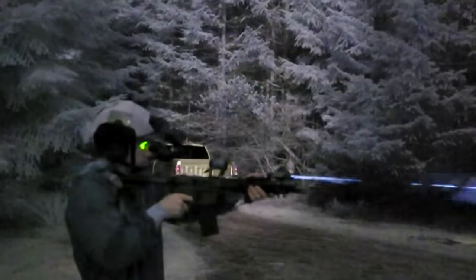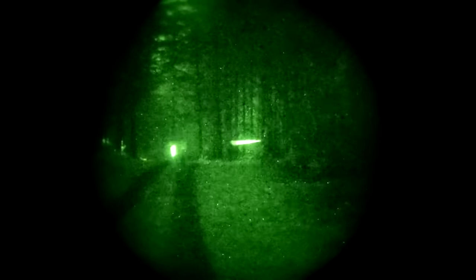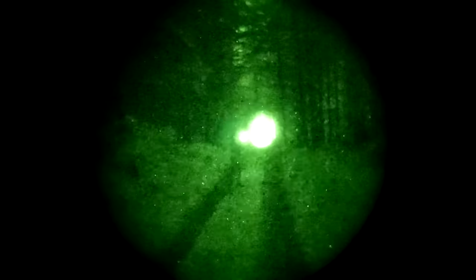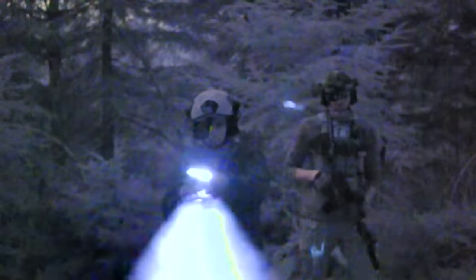The selector switch on the D-BAL I2 allows you to select low and high modes and combinations of laser, illuminator, or both. The illuminator is focusable from a wider pattern for close range to a tighter pattern for longer range. One reason to recommend the D-BAL I2 is that it has everything you need and nothing you don't — it's low profile, small, and lightweight at only eight ounces. It's also one of the cheapest combination units you can get, usually running right around $800.